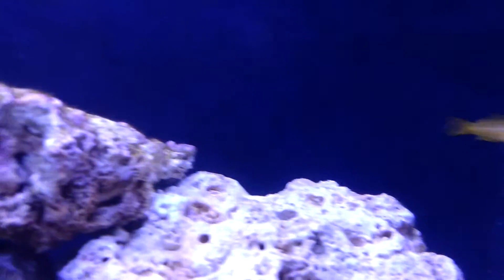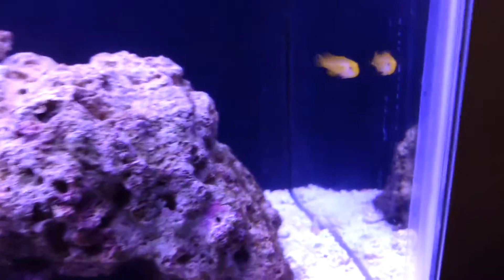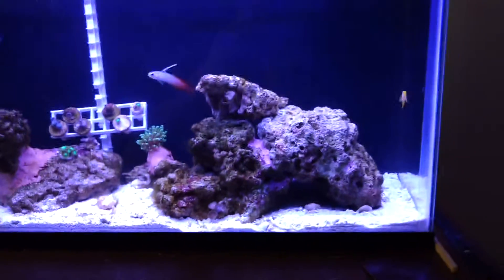Love that guy, he's so cool. And this little guy, when the pump is off, he kind of patrols the whole tank. So I think he's pretty comfortable in there.